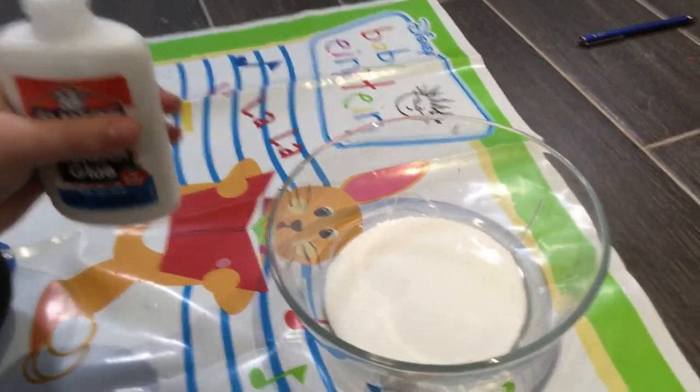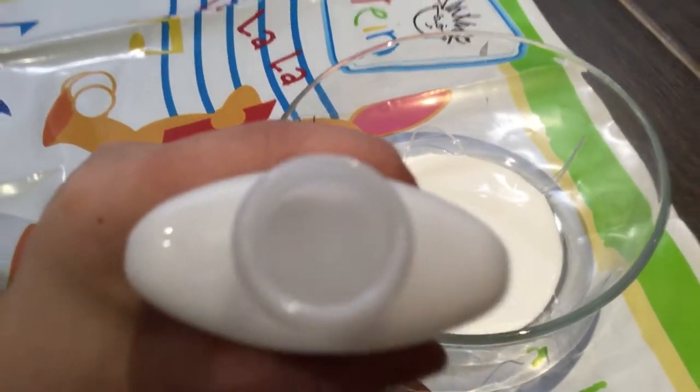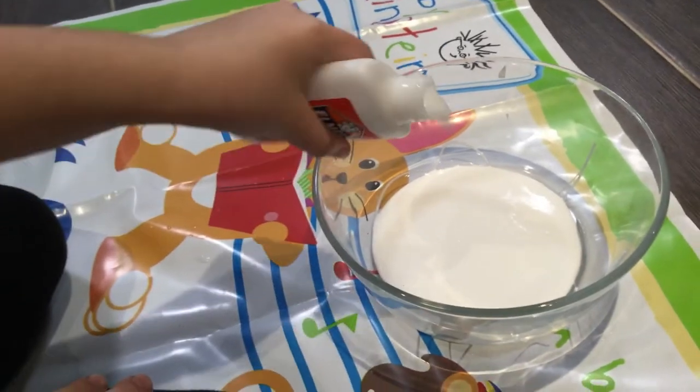Now I'm going to take the cap off and you can see it's white. I'm going to pour this water-glue mixture into the bowl.